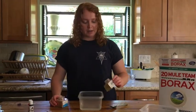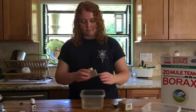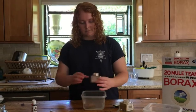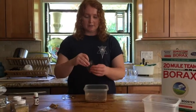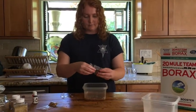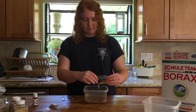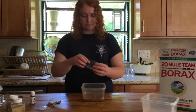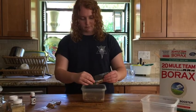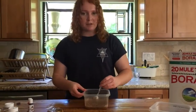Next, you're going to pour in your desired colors and amount of glitter and mix them in. Then add your gold sequins — you can use a desired amount — and stir them in just like the glitter.